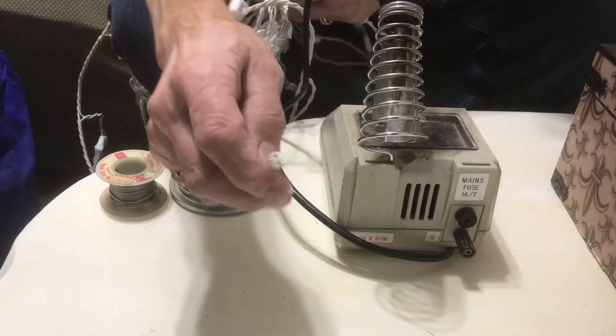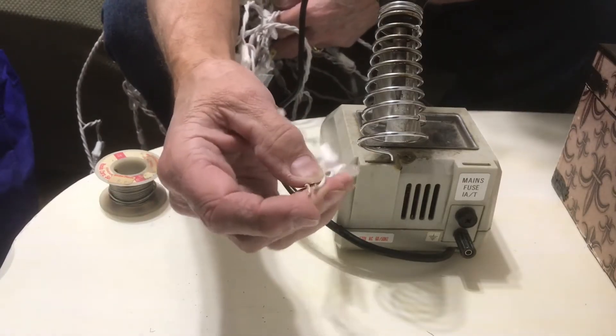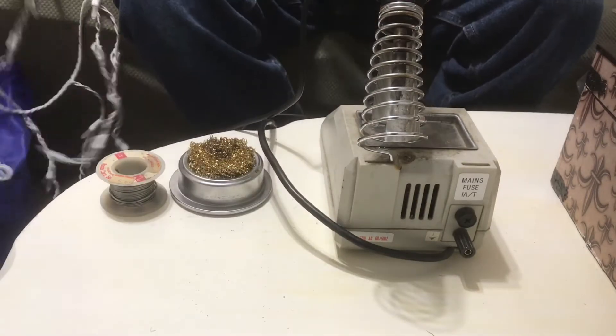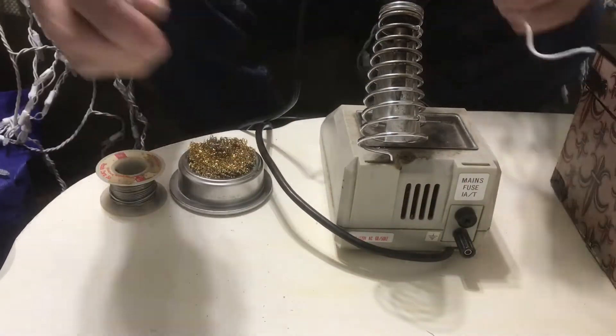So these are my icicle Christmas lights, and you can see the pesky little squirrels chewed the stupid light right off of the cord. Maybe they need a light in their nest. But anyway, they chewed it off, so rather than throwing these away — these are LED light strings.